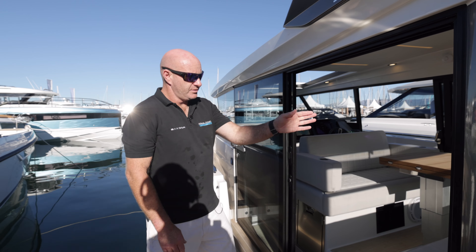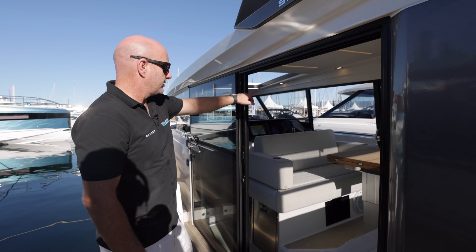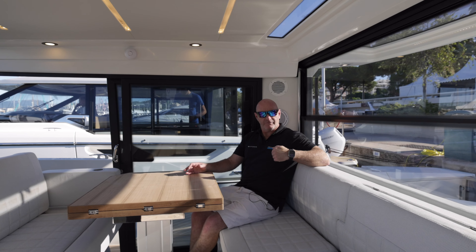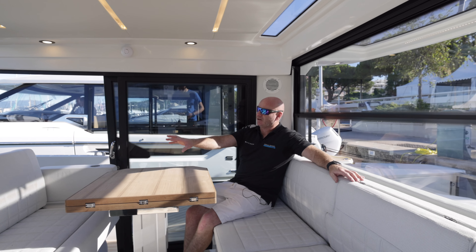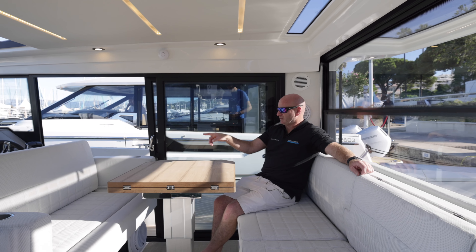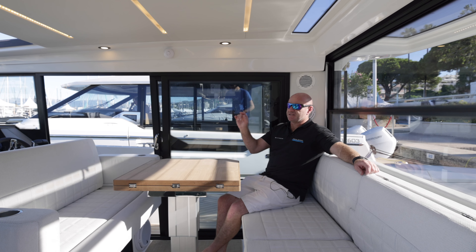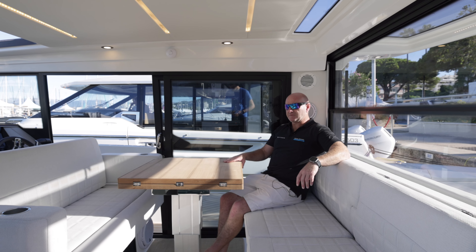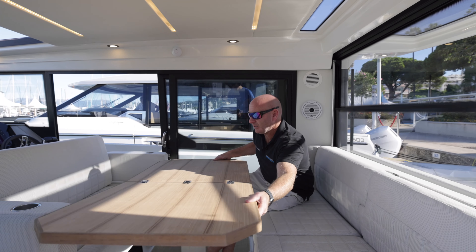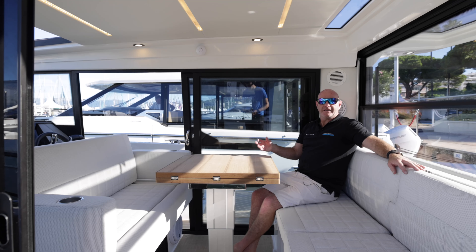Access into the wheelhouse is very simple — the doors slide backwards and forwards so you can walk in from either side. The wheelhouse on this boat is huge, with a full-beam bench across the back and, as an option, a double bench seat on this side with a flip-over backrest for the helm. As standard you'd have two bucket seats just like on the 320 GTC. There's a table as standard, and a bed option where this opens out with an infill cushion to create a day bed as well.